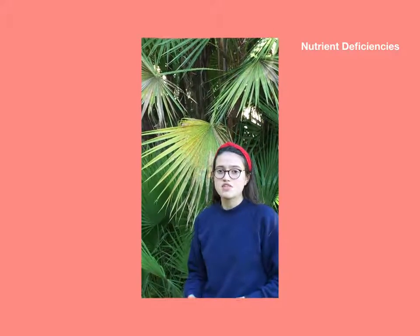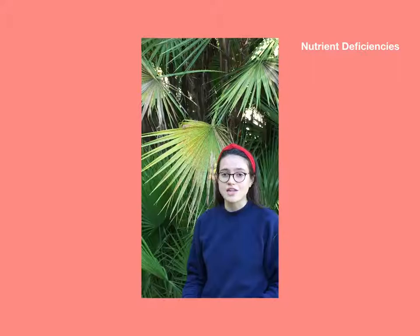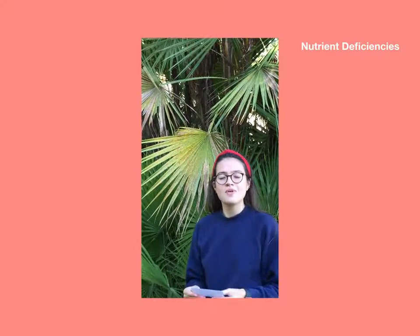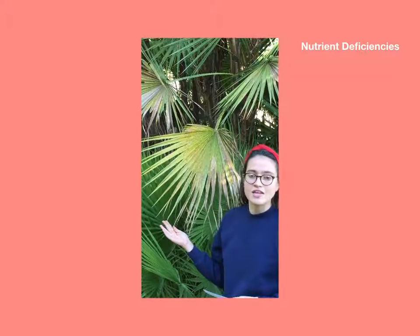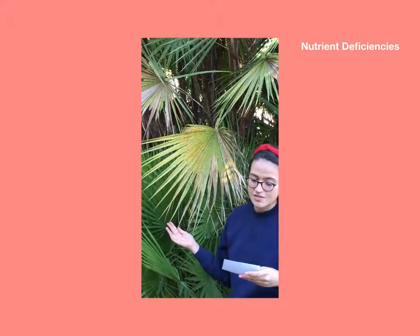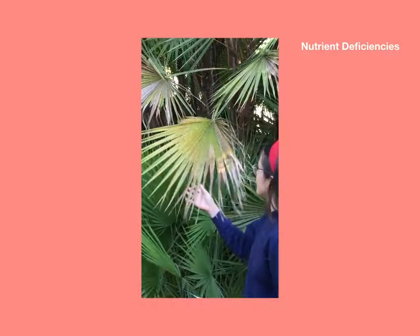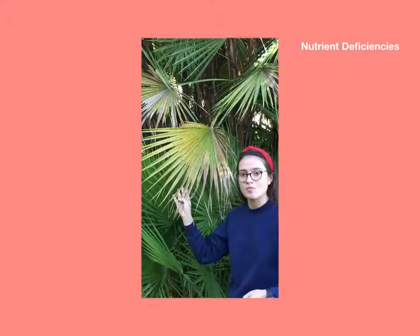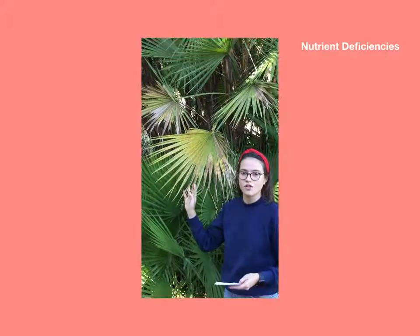The Everglades palm has no pests or diseases really, since it is native to South Florida. However, it is susceptible to chlorosis and does show signs of deficiencies of manganese and potassium. This leaf shows evidence of deficiencies of certain nutrients that this palm needs in order to achieve its green foliage.